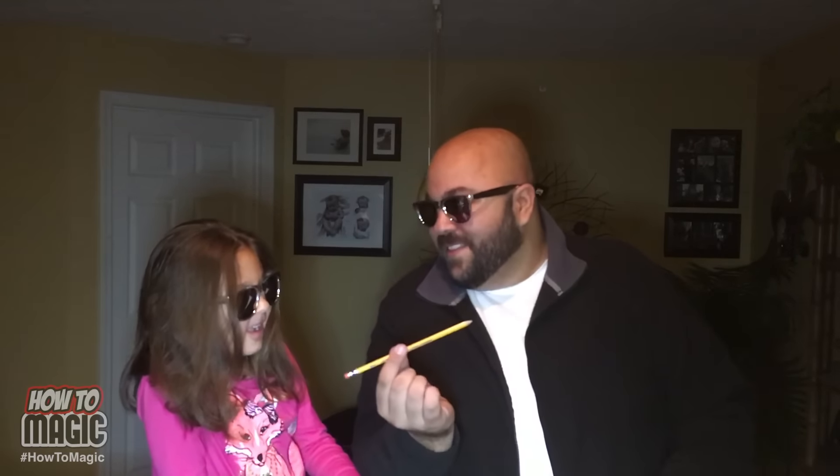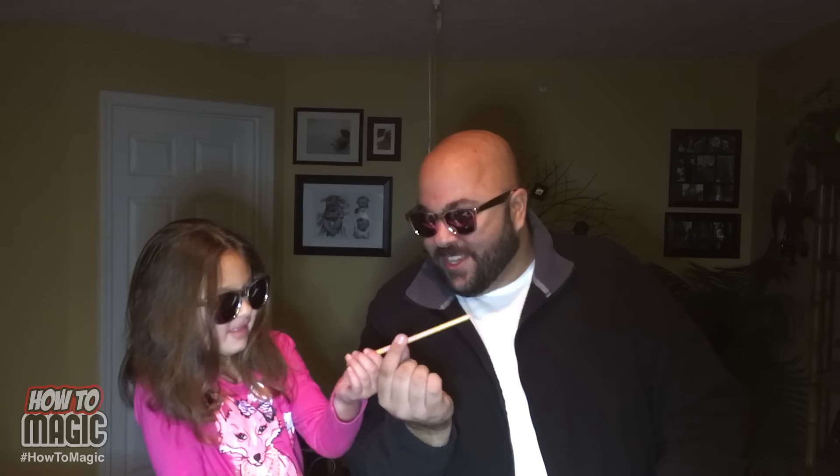This one is a jello pencil. Ever seen a jello pencil before? Here, feel it - can you feel it? It's jello!